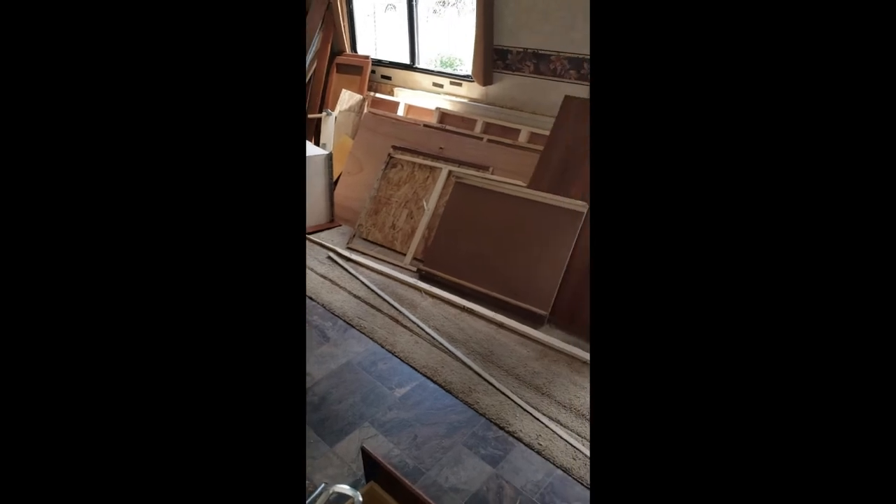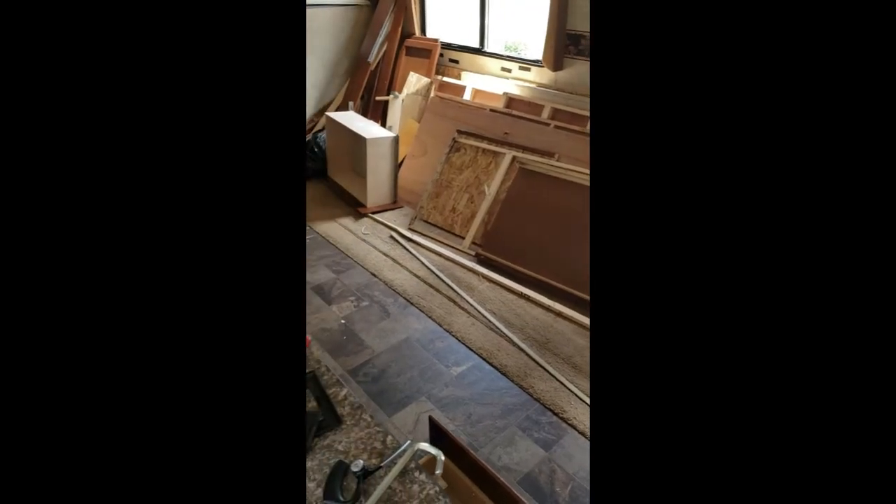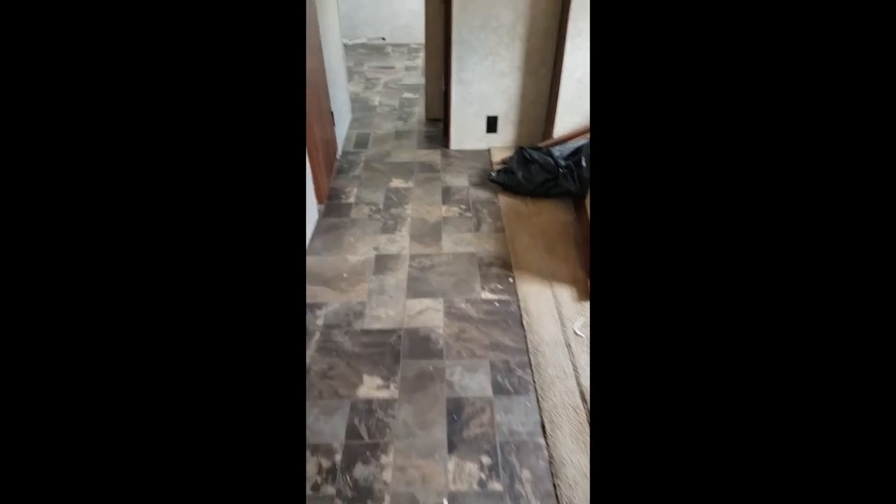I'll try to go slow. This was the bunk room — all that was taken out. And we'll go back there and look.